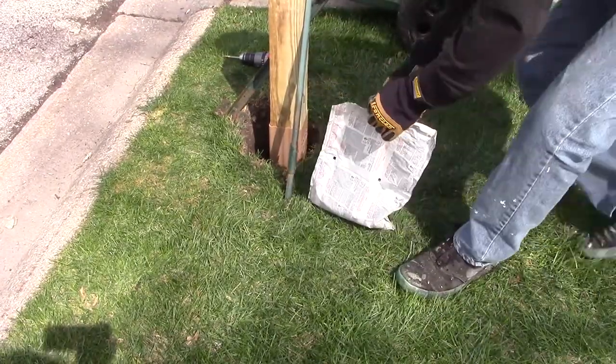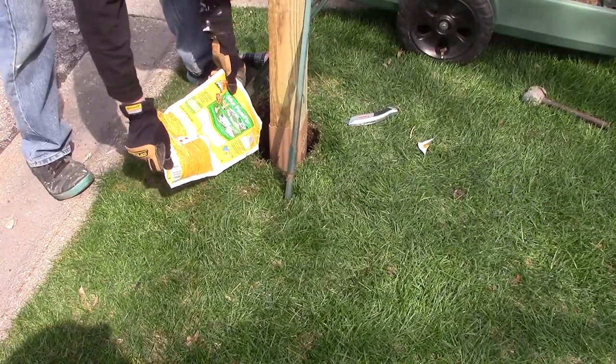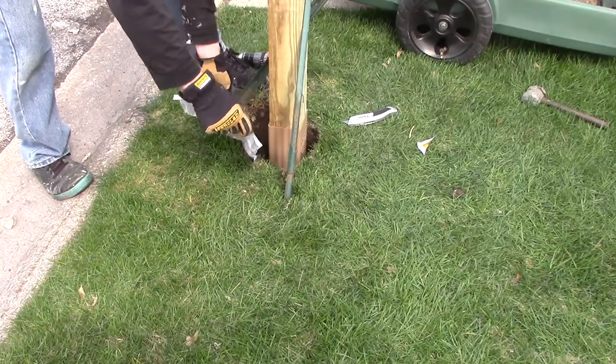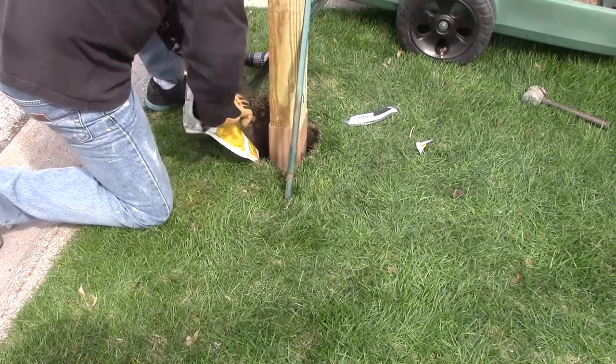If you're digging a new hole for your post, call 811 first or go to the website call811.com — that's C-A-L-L the numbers 811.com — and they'll mark all the underground utilities before you dig.